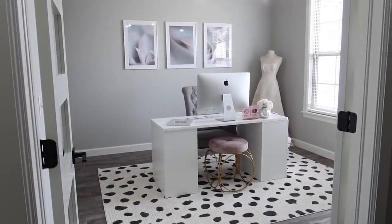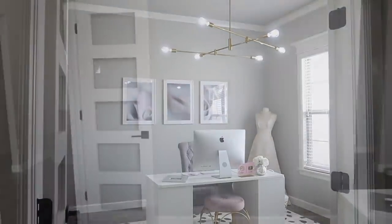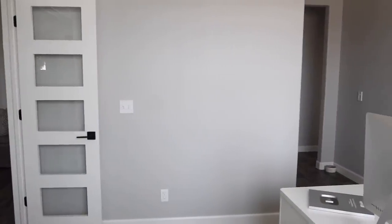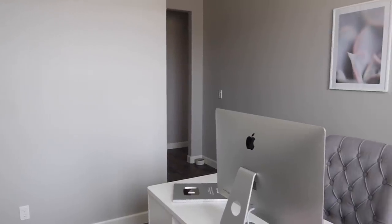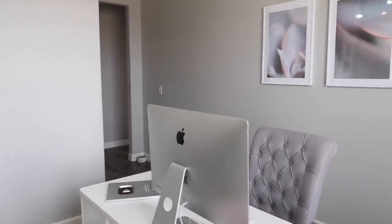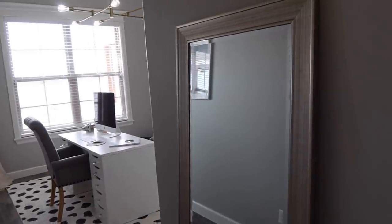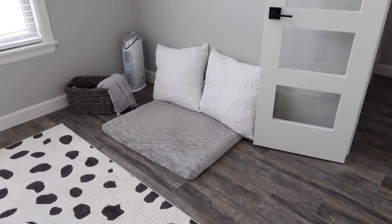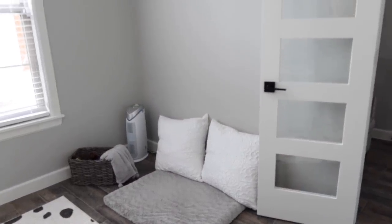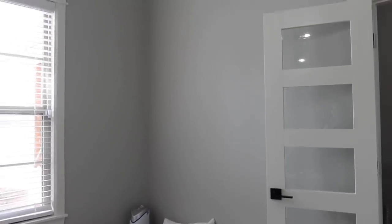Hello everyone, and welcome to Till Vacuum Do Us Part. Today's video is an office makeover on a budget. As you can see from the front, my office looks fine, but when you're actually in my office, I have a ton of bare walls. I didn't want to spend a ton of money in here just because we're really working on the rest of the house, but it was so hard to work in this office space with it not completed. So I wanted to hurry and just tackle this area and get it done, so when I worked I wasn't in a chaotic space.